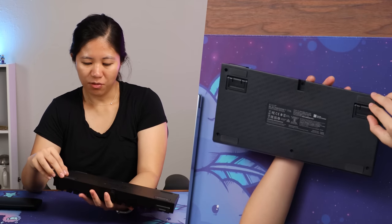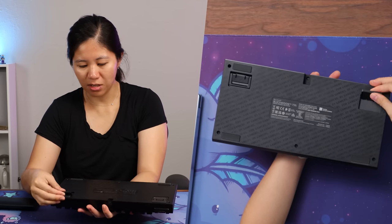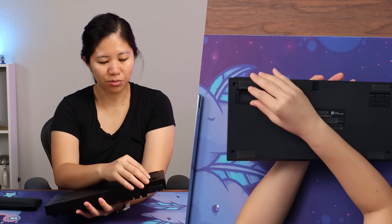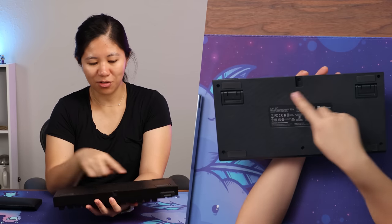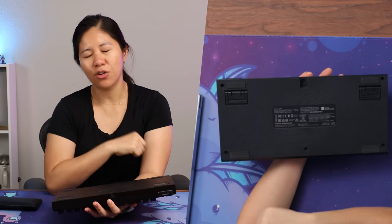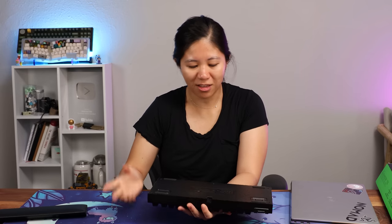On the back of the keyboard, you've got six-degree and nine-degree kickstand feet — two angles. I really like how they label the angles so you know exactly what you're getting into, although in real life you're probably not going to be thinking 'today I'm feeling like nine degrees.' I've actually never had that thought cross my mind, but I like it nonetheless.